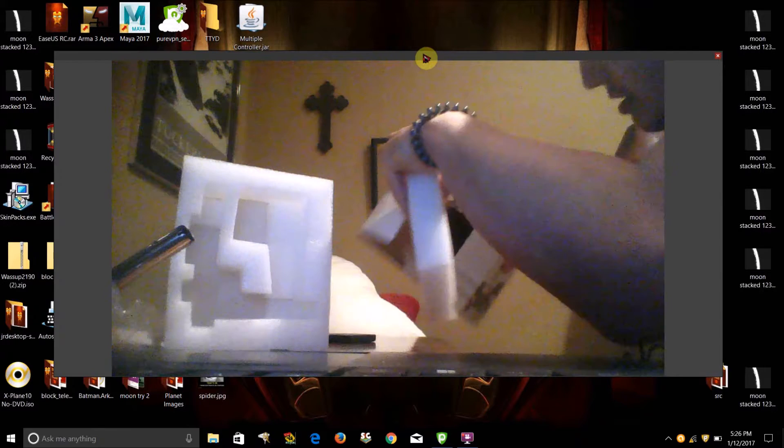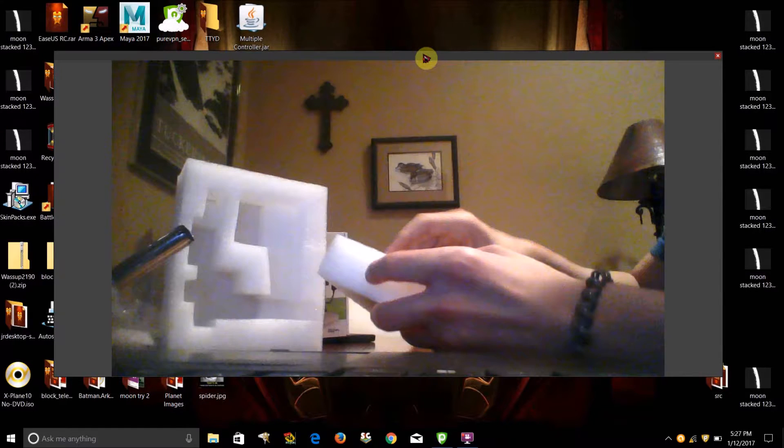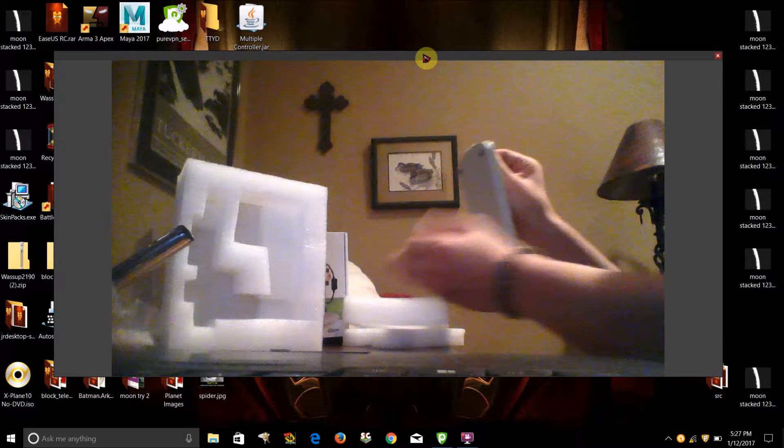All right, let's unbox the rest of it first. And here's the rest of the stand, right here. Yeah, here's the stand.